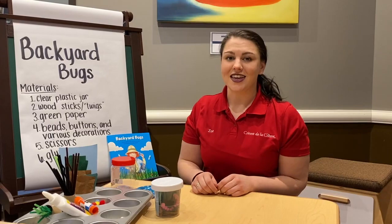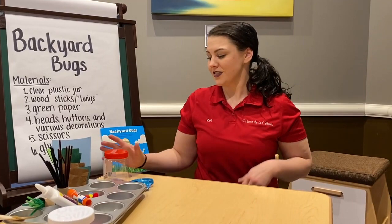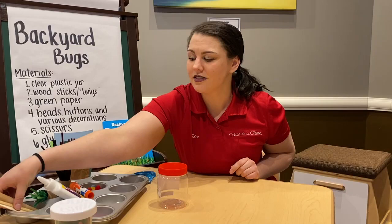So today, in order to make our bug house, you are going to need a few supplies. First, you'll need a clear plastic jar. It doesn't have to have a lid, but it does make it easier. You will need some wooden sticks. You can use popsicle sticks, tongue depressors, or real twigs from outside.